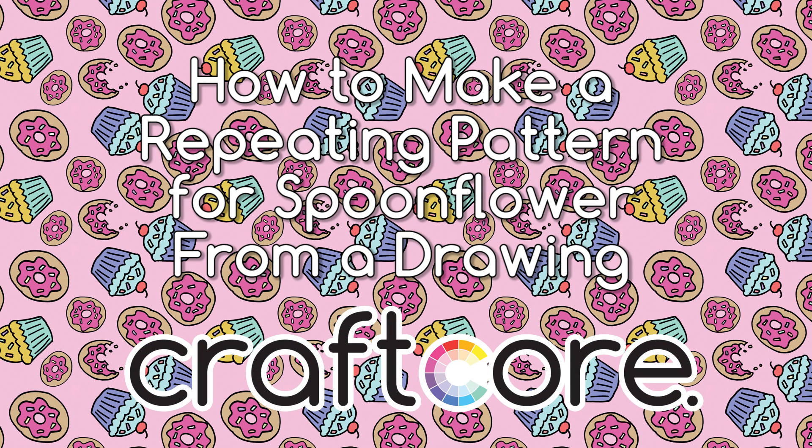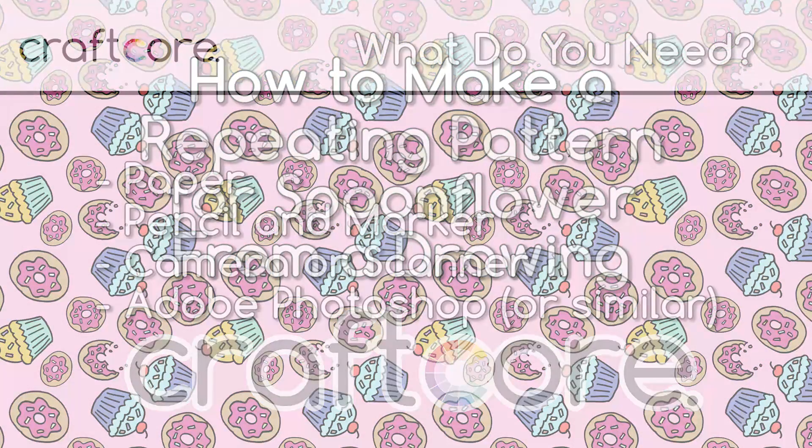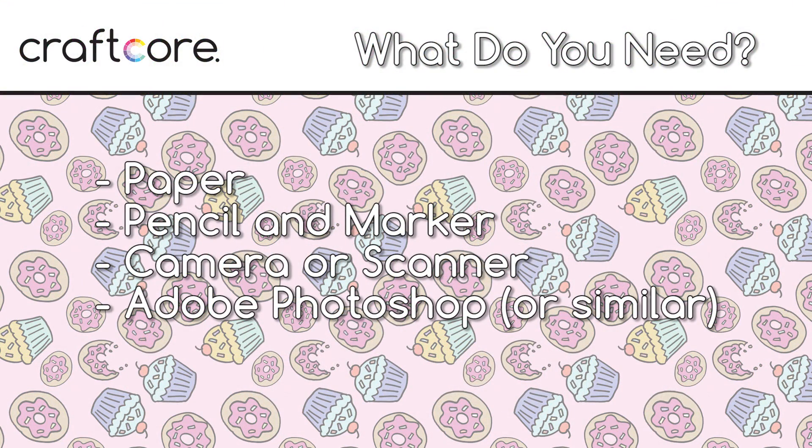This video is going to teach you how to make a repeating pattern for Spoonflower from a drawing. To follow along with this tutorial, you will need paper, pencil, a permanent marker, a camera or scanner to put your drawing into the computer, and Adobe Photoshop or a similar software.